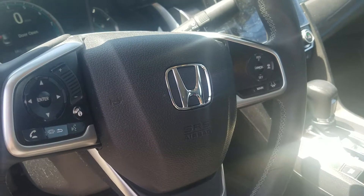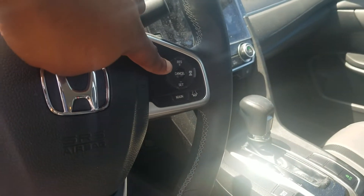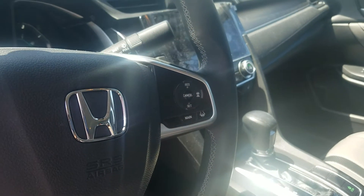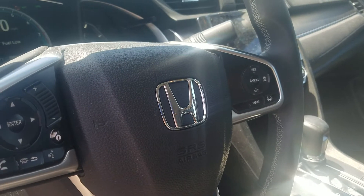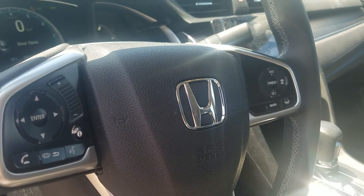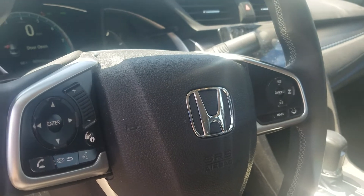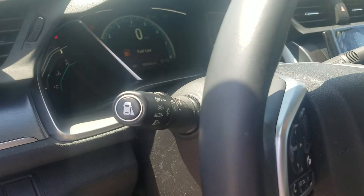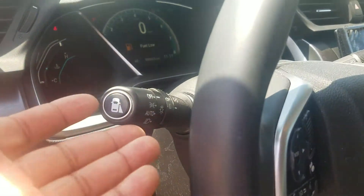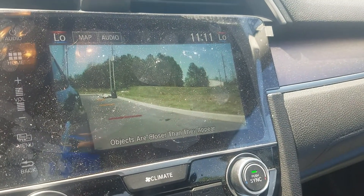Here's all your controls as far as your Bluetooth, volume, and the adaptive cruise control — the camera that's on the windshield is a very nice feature to have. You got the Honda LaneWatch here. If you turn the right turn signal on, it displays right here on your MID screen.